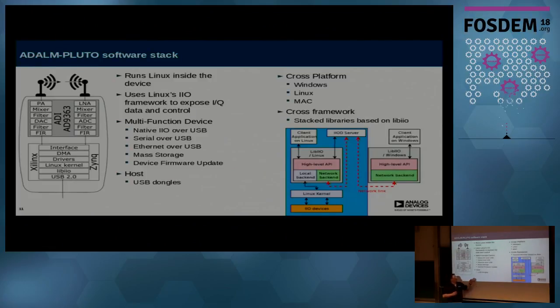The software stack is based on IIO. When you plug this into your laptop, it shows up as multiple different devices: native IIO, serial, Ethernet, and mass storage. If you brick the device or load a kernel that doesn't boot, it will recover into DFU mode so you can reload a working kernel.